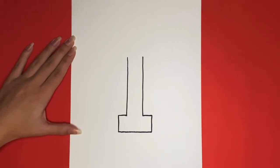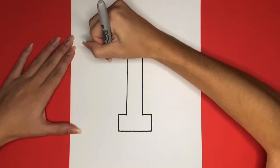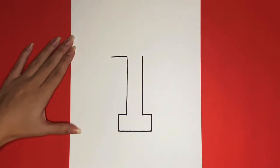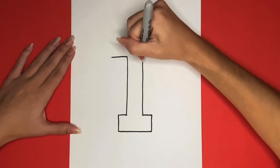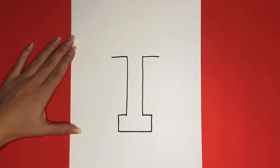Next, we are going to begin drawing the top half. For this, we are going to draw a line going towards the outside of the page at the top of both of those lines. Now we will draw another line the same length for the right side. Now we are going to draw a long line going from the left to the right, above that for the top of the T.